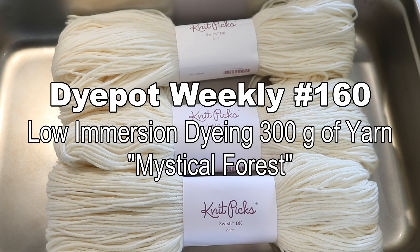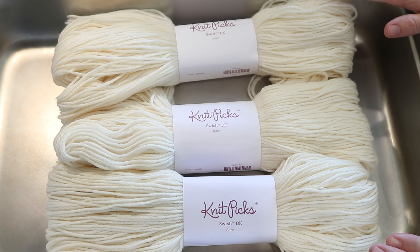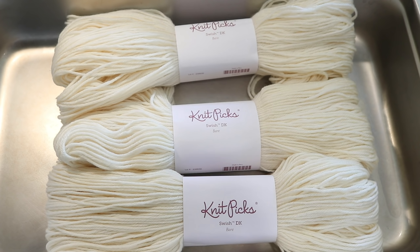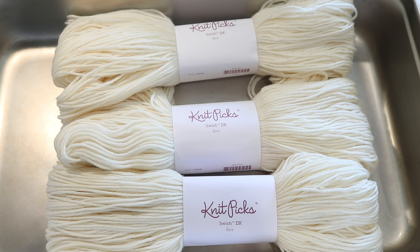Hi everyone! I am Rebecca from ChemKnits, and today with our sponsor Elisa, we are going to dye some yarn low immersion in this catering steam pan. This is a full-size steam pan that is four inches deep, and I can easily fit three skeins of yarn in here. We are across two burners on my stovetop, and I love this sort of setup, and I use it all the time.